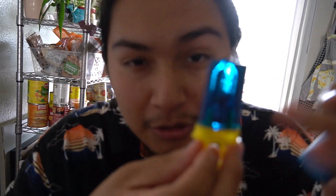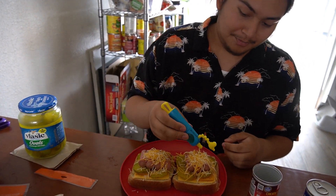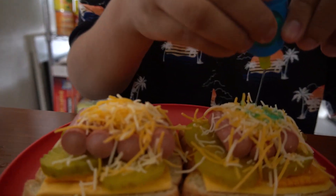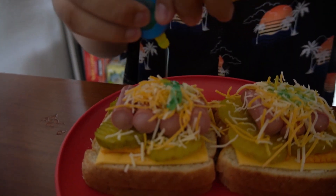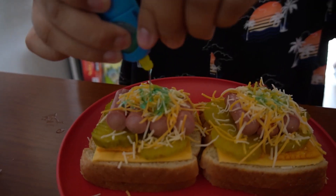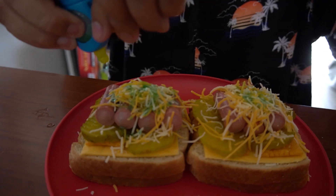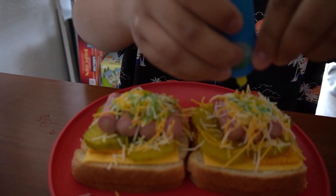We're not gonna be using the lollipop part. Usually these are wrapped but this one wasn't. You know what's gonna happen — we squeeze the sauce in here like that, then onto the next one. I usually do all of it but I'm only putting a little bit since it's been a while since I ate these. This sauce makes it much better.